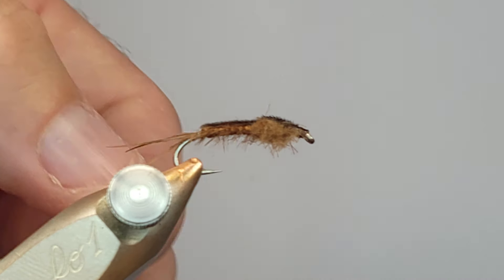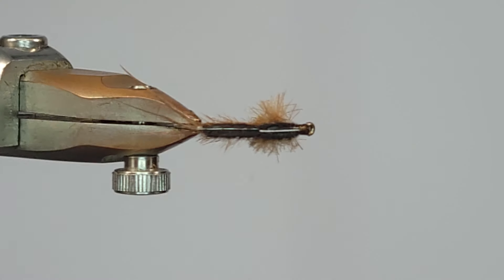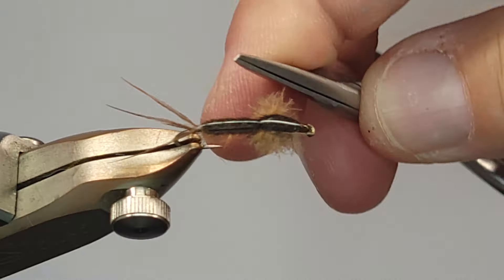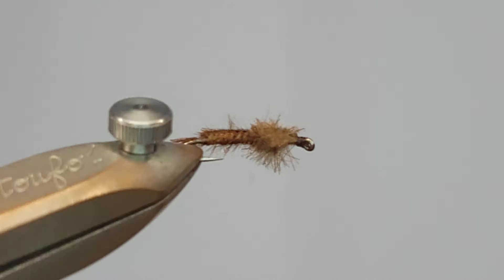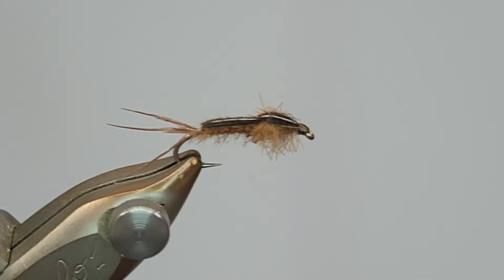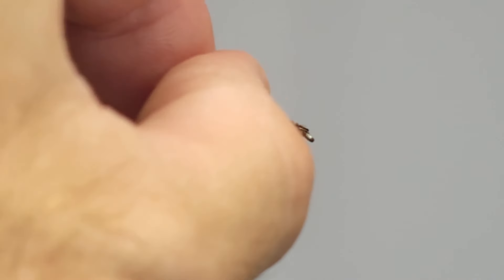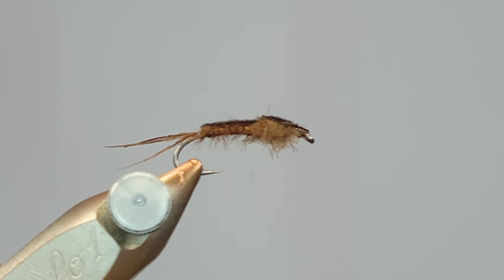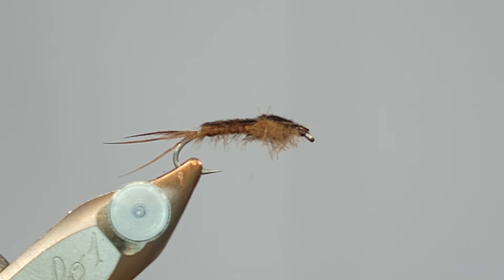Tail is nice and splayed, and that is our isonychia nymph. You can dead drift it or do a lot of different things with it. You want all of those little fibers to be sticking off the side — the ostrich herl accomplishes that and the CDC dubbing takes care of the legs. You can weight it, add a bead, or do a lot of different things to get it down a little deeper. But it's a cool little pattern fished a lot of different ways. Even if you dead drift them, definitely try giving them little strips — it's really pretty fun when you're stripping a little isonychia nymph and it gets crushed like a streamer. Any questions, just leave them in the comments.